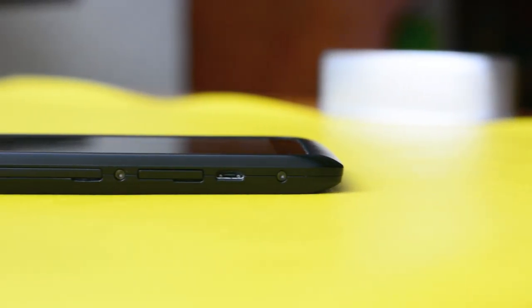Los colores lucen muy bien, por encima de lo esperado en un equipo de su categoría. El Razr D3 cuenta además con AGPS, acelerómetro, sensor de proximidad, magnetómetro y radio FM.